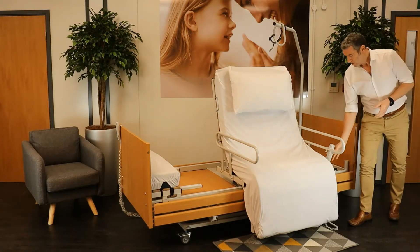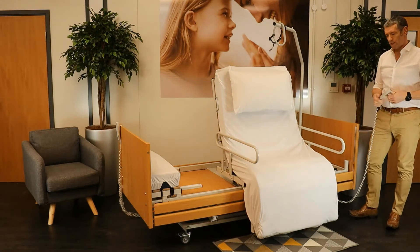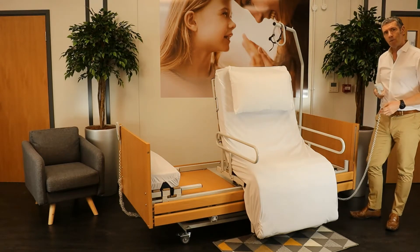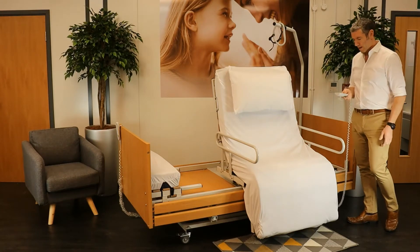The Rotopro Rotational Chair Bed enables you to do this through a user hand control that you can see here. As you can see, the bed at the moment is in a seated position, so you would enter the bed to sit in there.